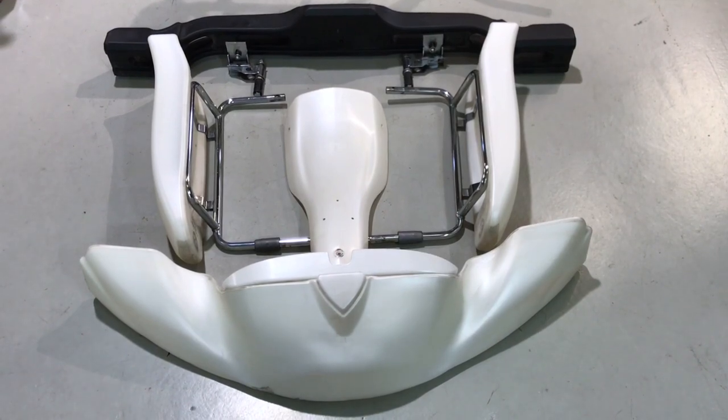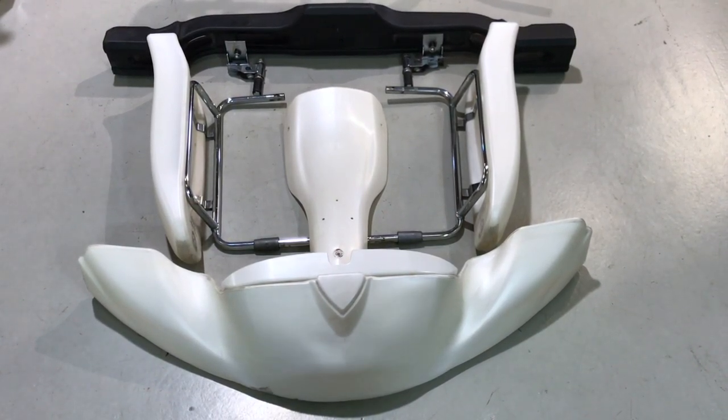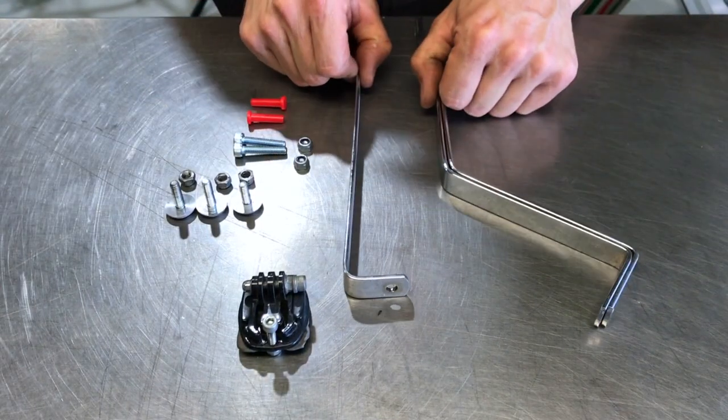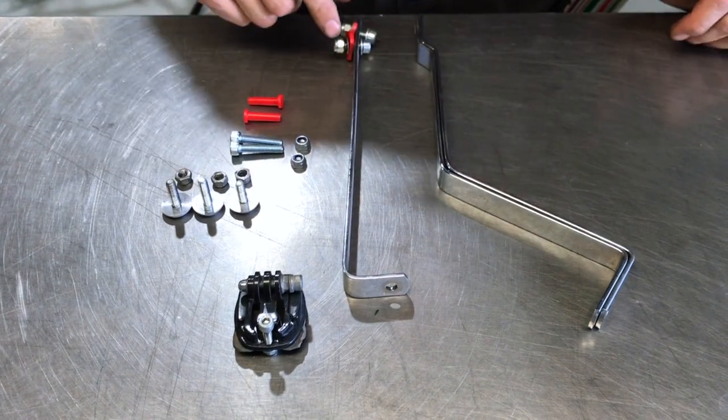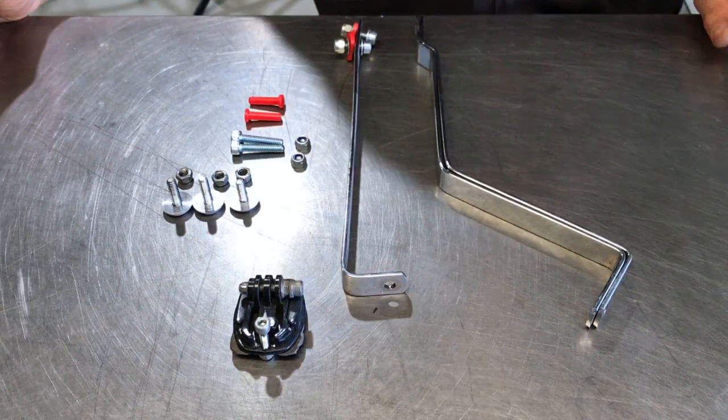So we've got the nose cone, the NASA panel, the two side pods that are already on their side pod bars, the rear bar and the rear bar mounting kit. We've also got our NASA panel mounting brackets, the hardware, and of course the trusty GoPro mount.